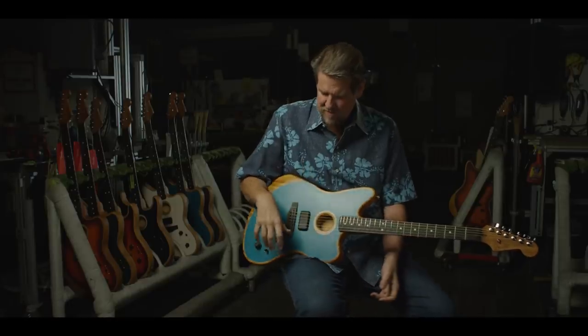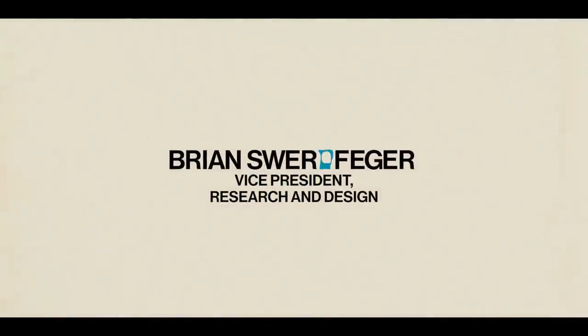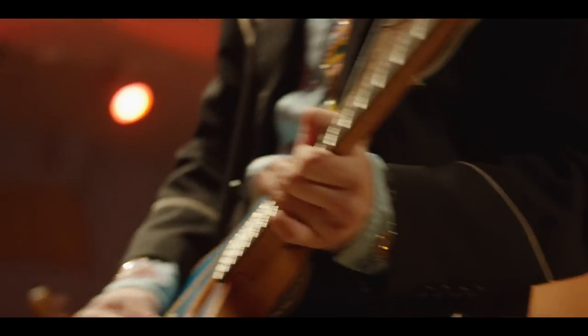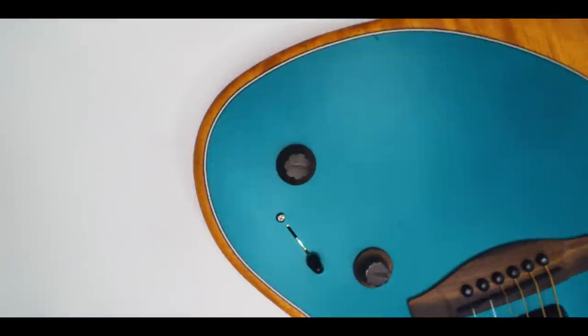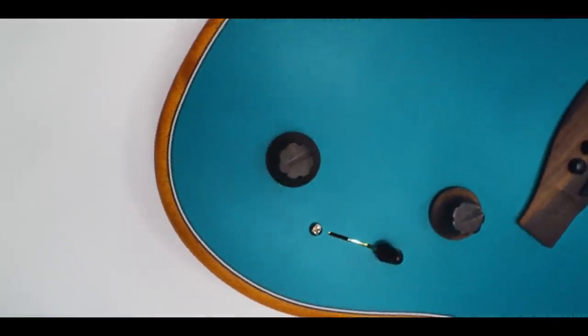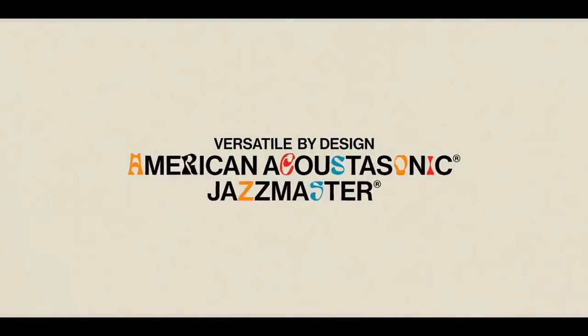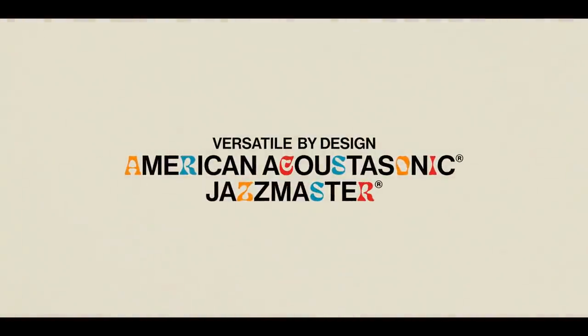To dream up something like this — a blend knob that could shapeshift — all of a sudden it becomes versatile by design. It becomes a dream realized on a guitar. And why is it there? It's there because nobody asked for it before. It's there because nobody dared to try it before.